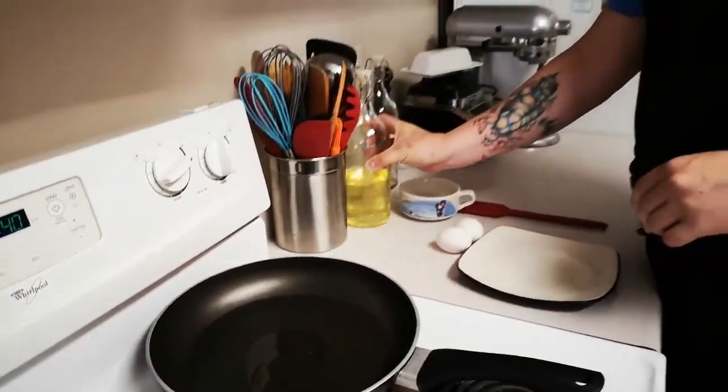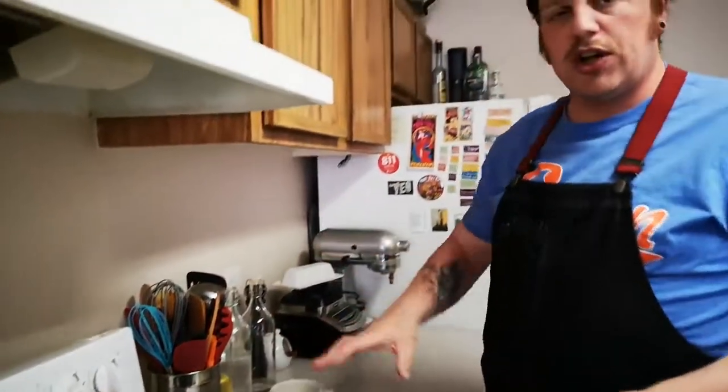The big thing for sunny side up eggs is starting with very hot heat, getting your eggs in the pan, letting the whites coagulate nice and quickly, then turning your heat down to finish the rest of the cooking. Because we don't want to cook the yolk all the way through — we want to keep it really nice and runny — but we want the whites to be fully set. Controlling your heat is a very important part of the cooking process here.